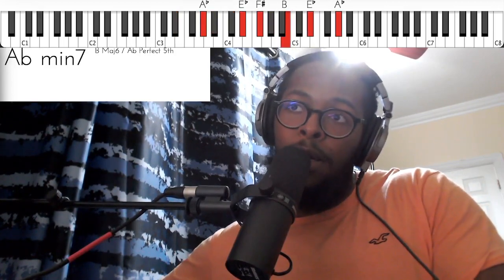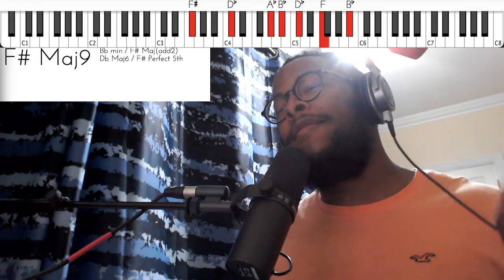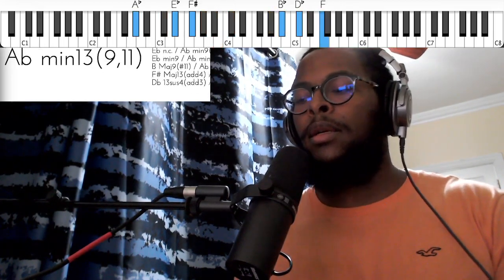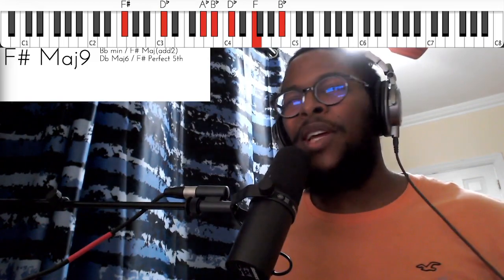All right, minor five back to that. The third way you can play this progression is by swapping the first way, so instead of going five-one-four, you're going one-five-four, and there's a melody line that you can play with it, which is going to sound something like this.